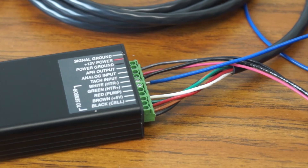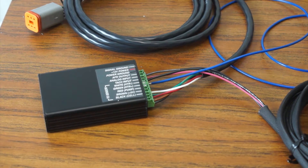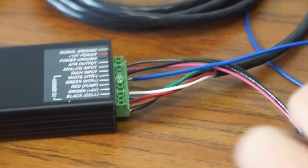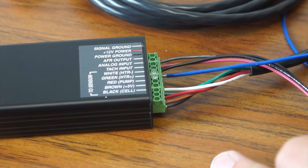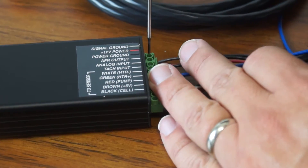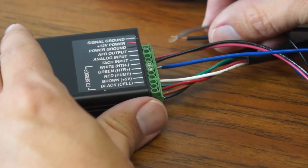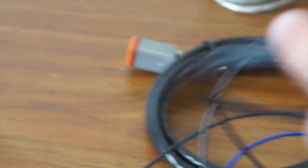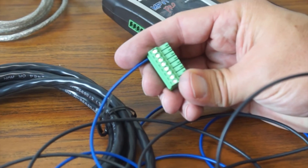Now that I have the signal wire in and tight, I'm going to move to the ground. This is where it can get confusing for some people. The grounds on your Wego 4 are currently occupied — you have one for a signal which has a wire going into it, and one for a power ground which also has one going into it. But there's nothing wrong with tying in your ground to your HP Tuners unit from either. I'll go ahead and use the signal ground in this case — loosen it and put both wires into the same spot. Now we'll do it on the other end to your HP Tuners unit, which is number five — the fifth one from the top.